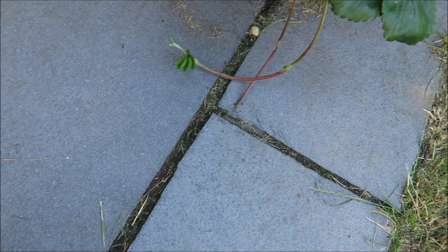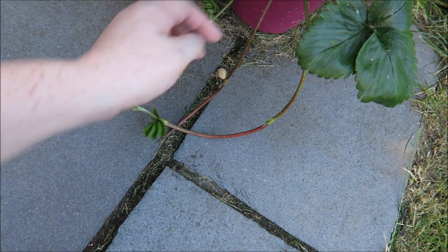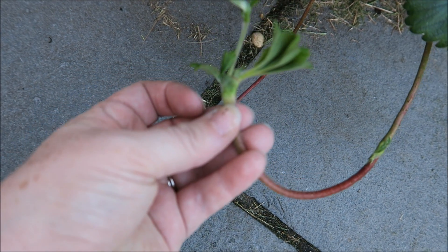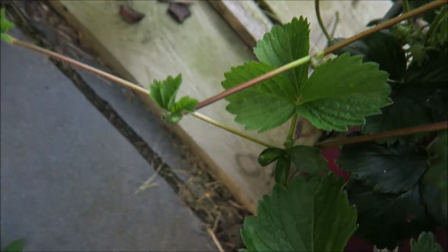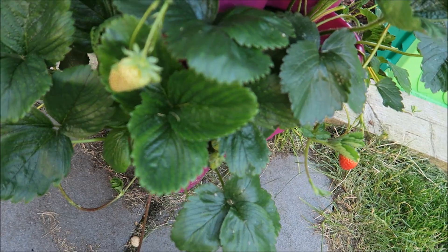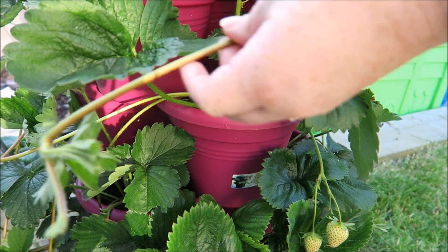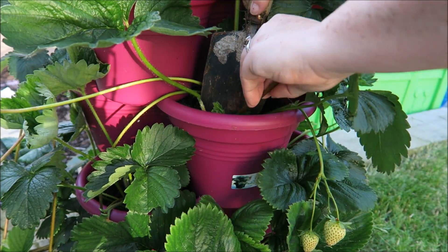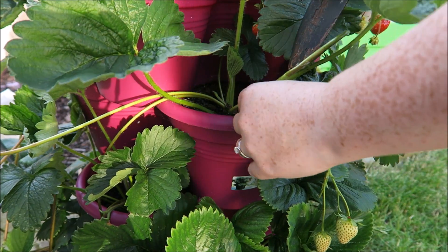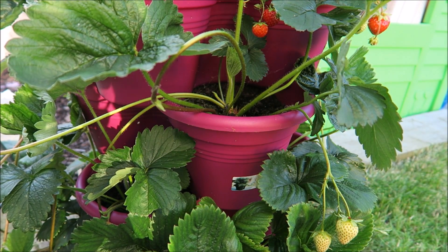Asexual reproduction can happen in plants. Here we're going to look at it happening in a strawberry plant. Strawberry plants send off runners, which are these long extra bits that come out of the main plant. And if we look on the end here, you can see there's this extra little plant that has just developed, and there are loads of them all over the place — look, there's a massive one hiding in there. So what I'm going to do is plant some of these up, and then we can see asexual reproduction in progress.